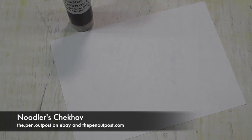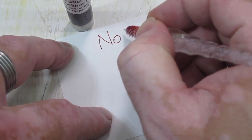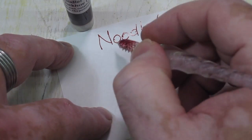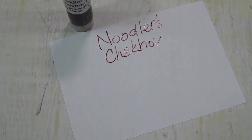Hey folks, this is Mike at Pen Outpost. Next up in the Noodler's Russian series is Chekov. This should be a really good swap, I hope.